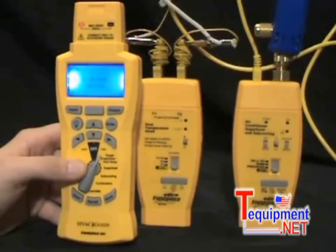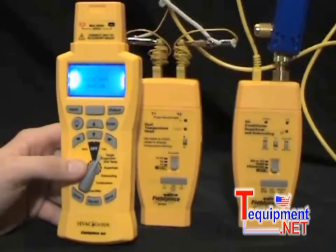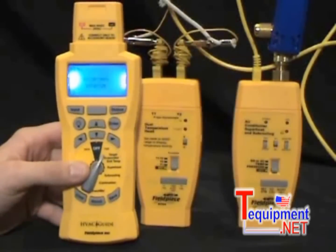This is Russ Haru, and I'm going to show you the Field Piece HVAC Guide. Field Piece Instruments makes tools and test equipment specifically designed for the HVAC technician. The HVAC Guide is the industry's first easy-to-use, handheld tool that leads field technicians step-by-step through critical HVAC tests.